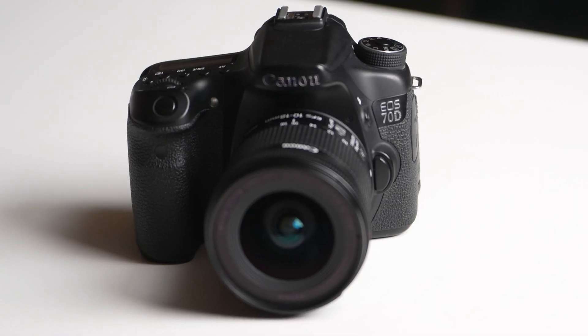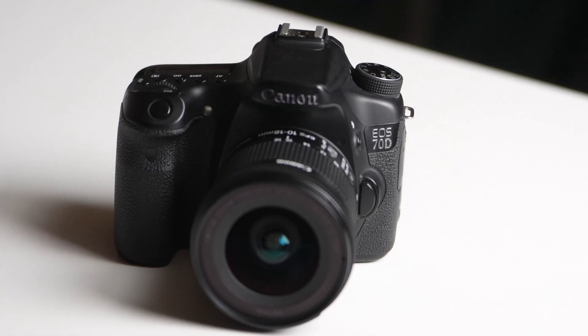Today we're going to be discussing why the Canon 70D is an absolute game changer in the world of photography and videography. This is the first camera out of all of Canon's cameras ever to include dual pixel autofocus, and that revolutionized the autofocus game, especially in video — but we'll get to it in photo as well.